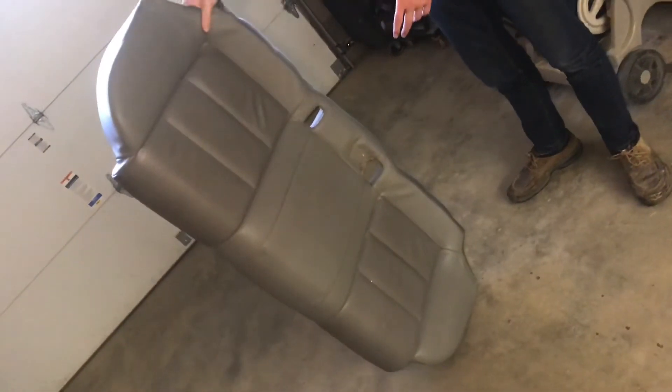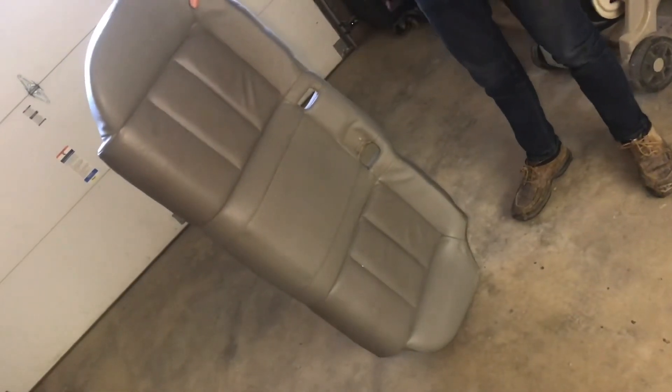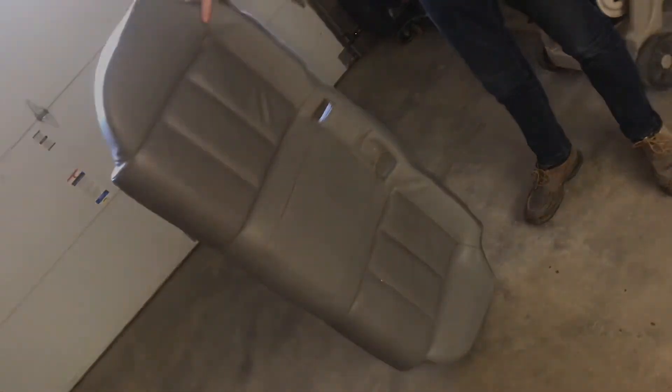Installing this seat is going to be the same exact process. The only tricky thing might be feeding the seat belt buckles through here, and then you just pop everything back in place.